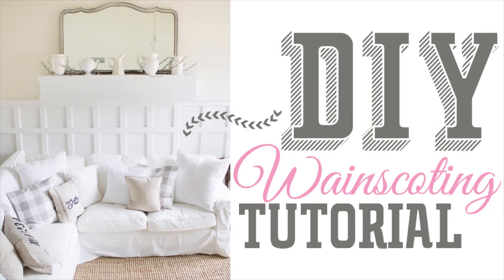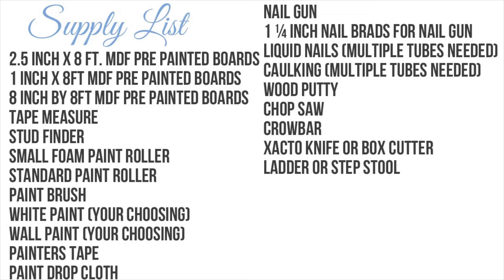First up is our supply list. Go ahead and pause this video and take a screenshot, but I'm going to go through it with you. You're going to need some pre-painted MDF boards from your local hardware store: two-and-a-half inch by eight-foot boards, one inch by eight-foot boards, and eight inch by eight-foot boards. The two-and-a-half inch boards make up almost the entire wainscoting, the one-inch boards cap off the top, and the eight-inch boards are your baseboards. The next slide will cover all the calculations you'll need to determine exactly how many boards of each size you need.